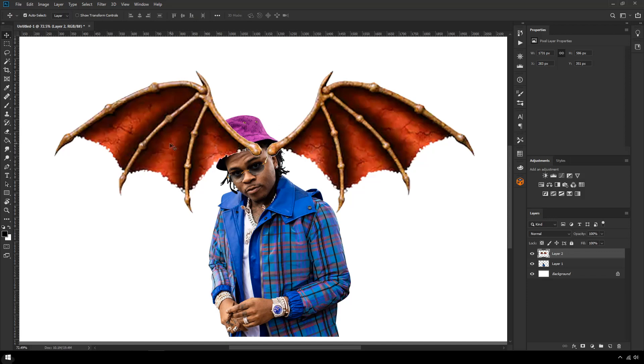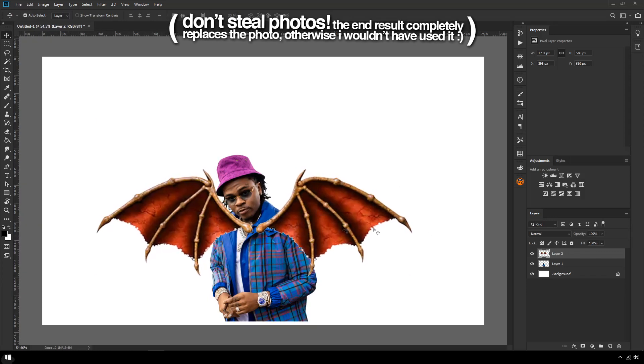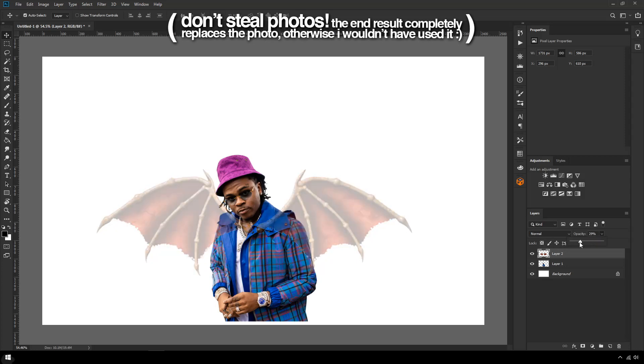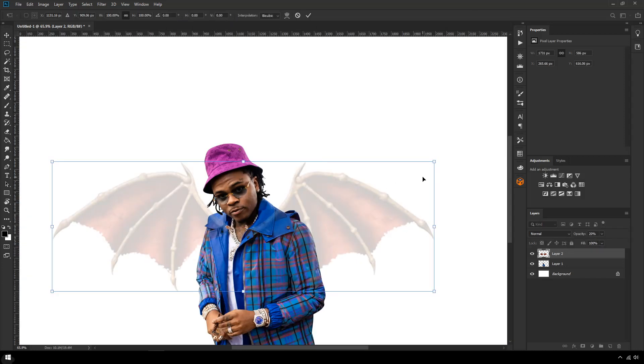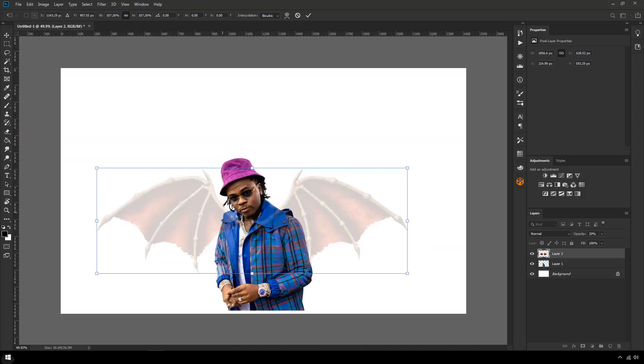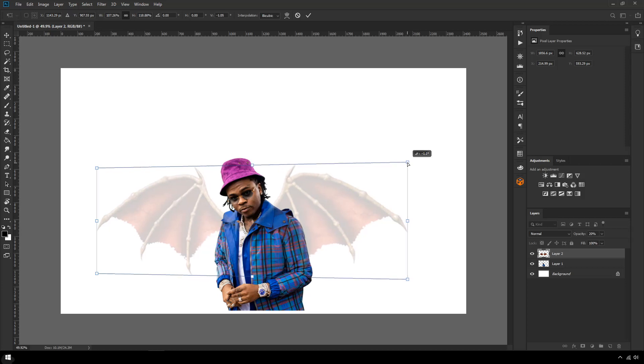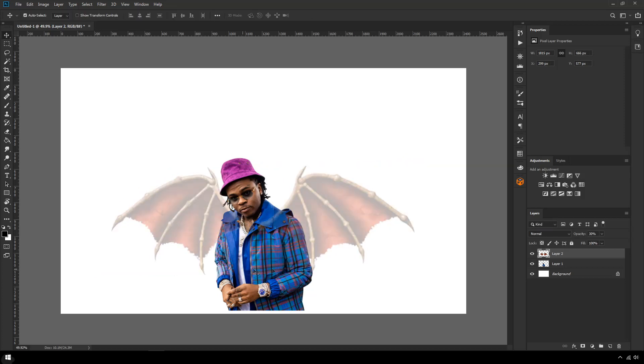I'm lowering the reference image down to where I'd imagine it looks cool. Because of the way his back is angled, I'm thinking this side is going to be a little bit wider, so I'm holding Ctrl+Shift+Alt and just lifting this up slightly. Now it's time to start the pencil process.